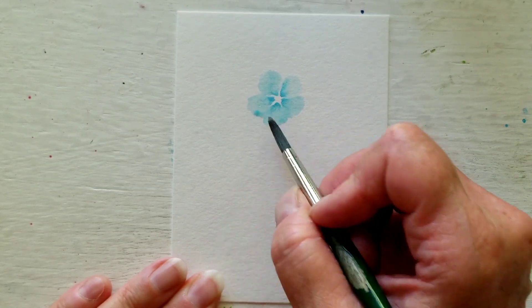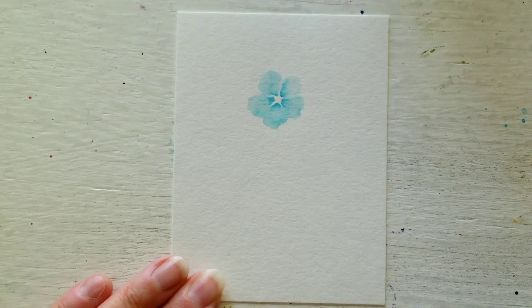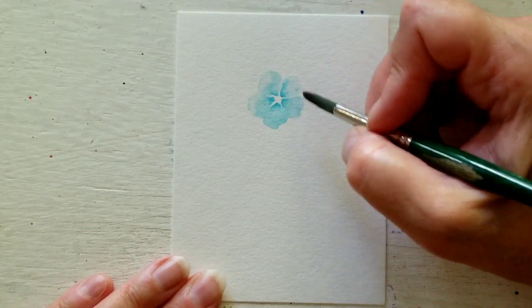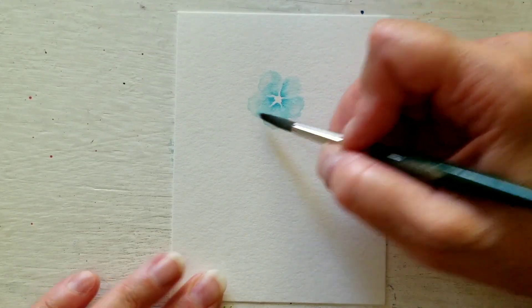Spread out the five petals like that. If you want a little bit darker at the edges — I sort of like it when it's lighter at the edges — it's all up to taste. I find it makes them look more delicate this way.